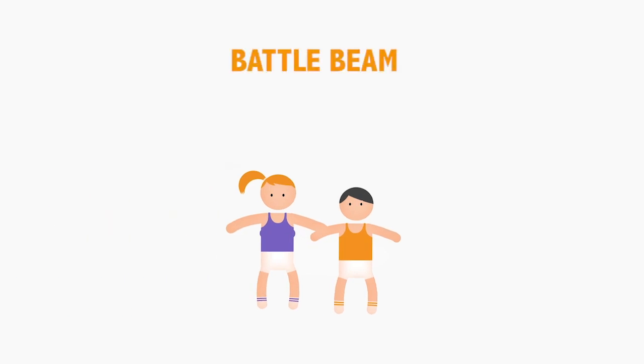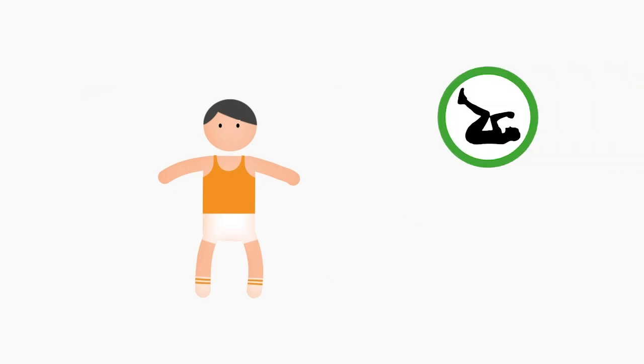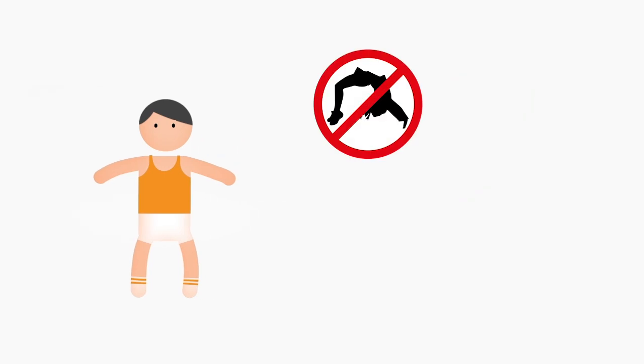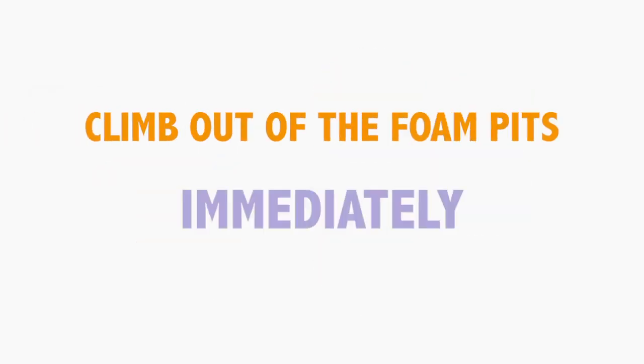Only two people are allowed on the battle beam and climbing wall at one time. All other equipment within the foam pit is one person at a time. Please ensure you plan your landings on your back or bum and never flip, jump or push anybody into the foam pits. Climb out of the pits immediately, ready for the next person to use the equipment.